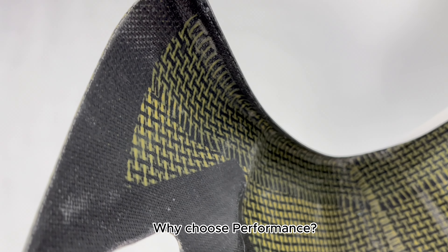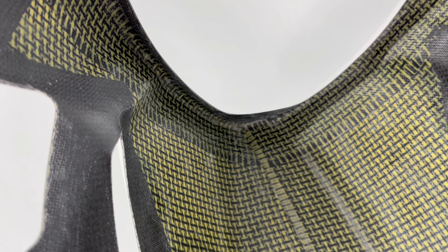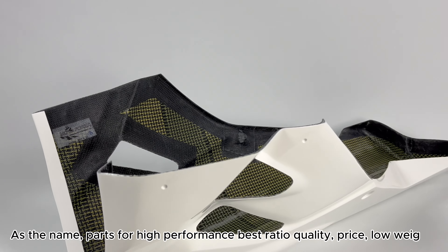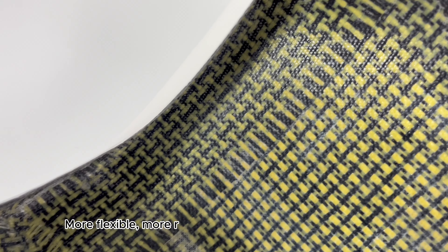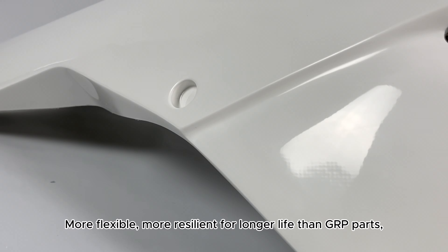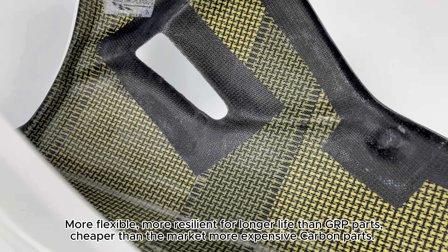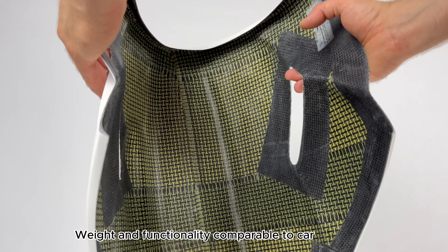Why choose performance? As the name suggests, these are parts for high performance with the best quality-to-price ratio and low weight. More flexible and more resilient for longer life than GRP parts, and cheaper than the more expensive carbon parts on the market. Weight and functionality are comparable to carbon parts.